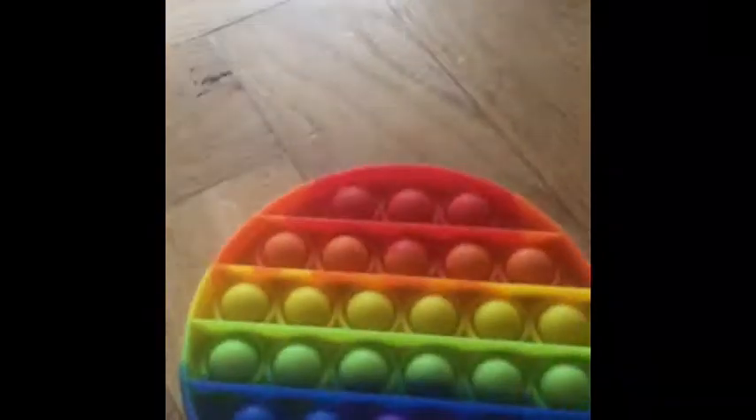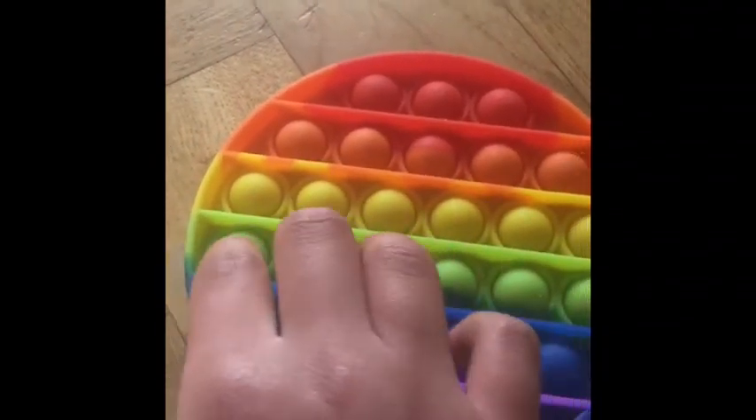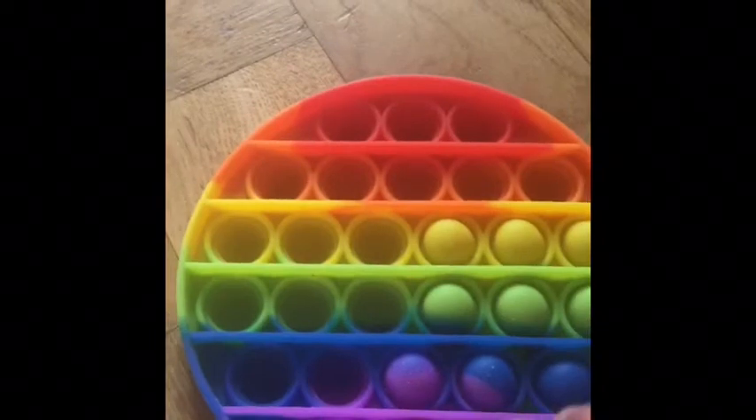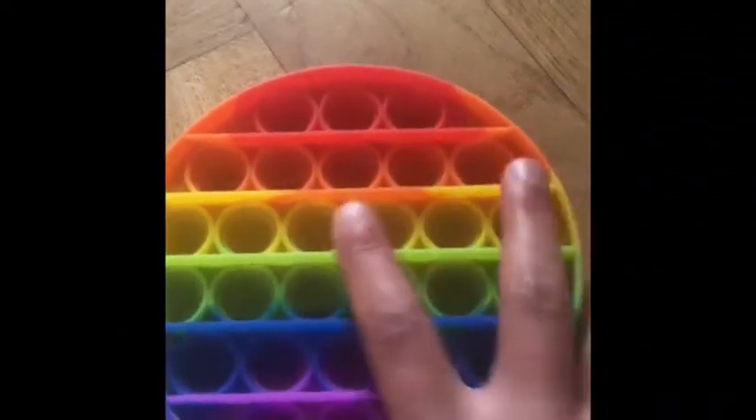Next we've got this rainbow puppet. This is definitely the quiet side, and this is the loud side. I really like the colors on it but I don't really like the shape, so I'll give this a 7 out of 10.